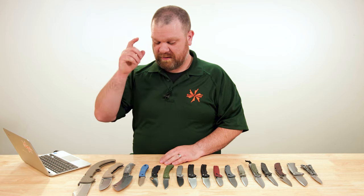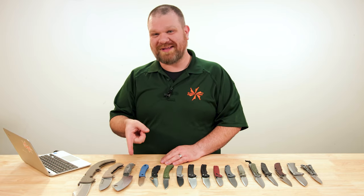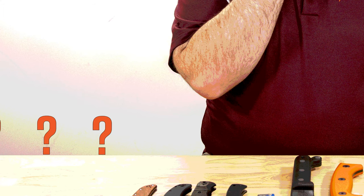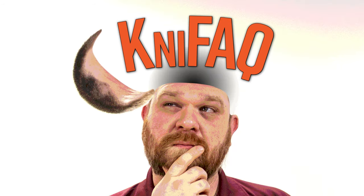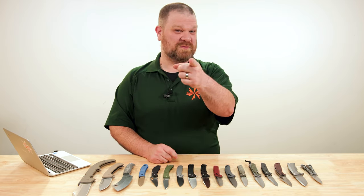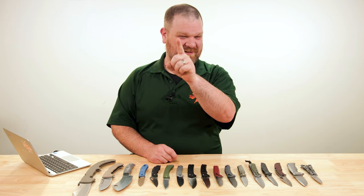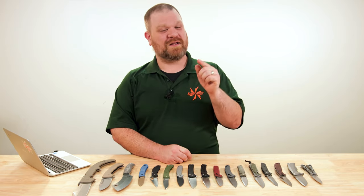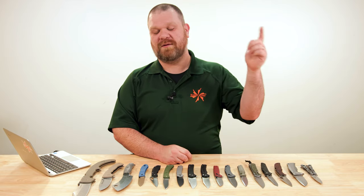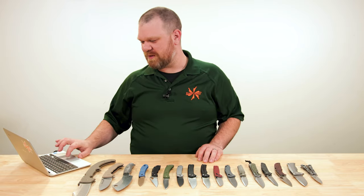We're also going to ask — at least I'm asking myself — why do I only have one fixed blade on this table? Truth is, I don't know. That's just the way the questions worked out this week. If you're new to this series, the questions come from our comments section. So if you have a question and you'd like it considered for a future episode, please leave it down in the comments below.